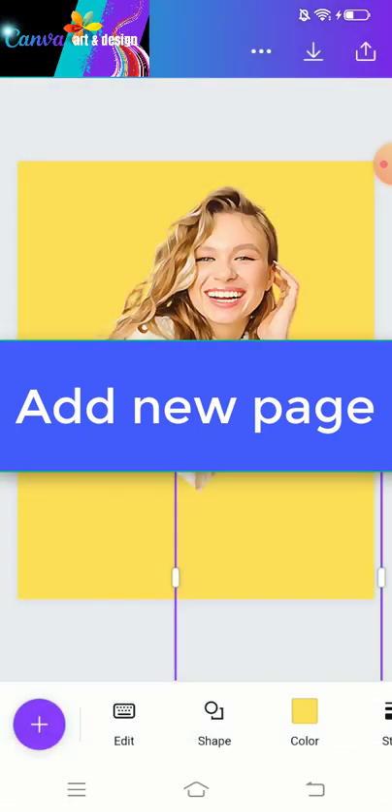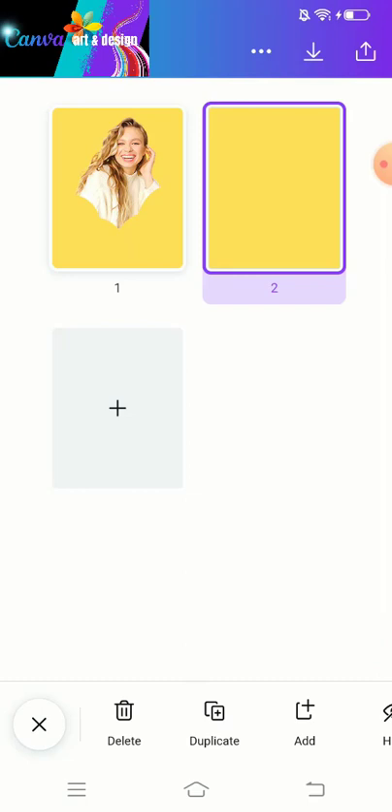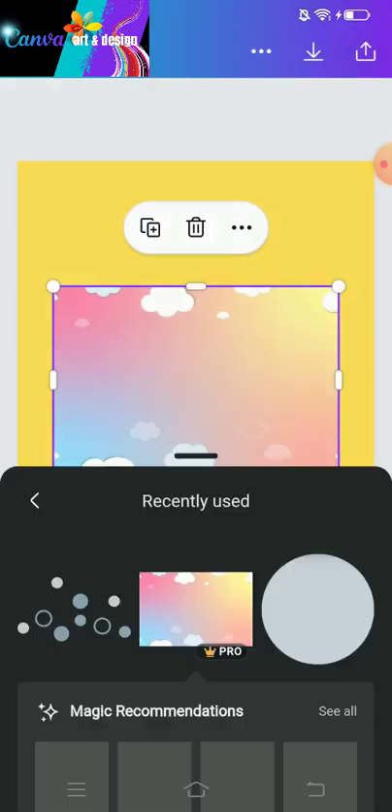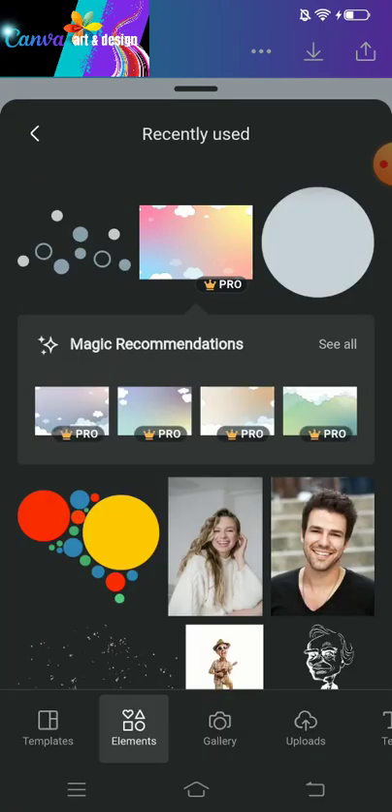Add a new page here and we will work on page 2. First we have to add the background — set this picture, or whatever picture you choose, and set it as background.